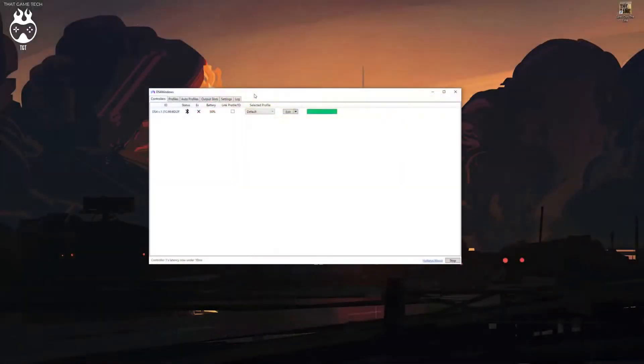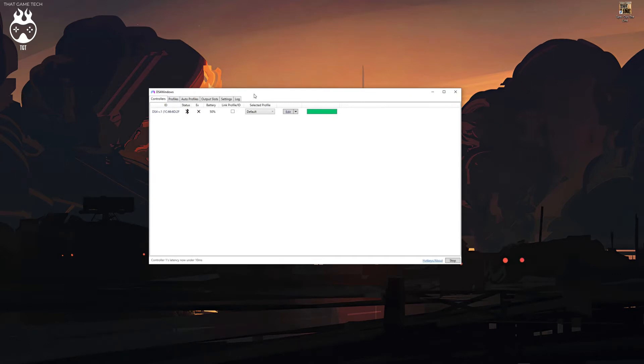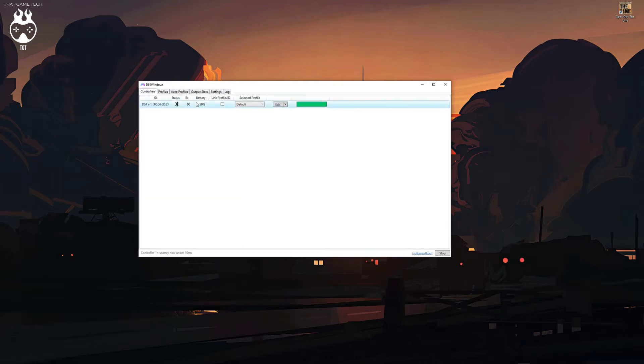The software you're going to need is called DS4 Windows by Ryachan. This is the version you need to run motion controls because it lets you use gyroscope and motion controls over Bluetooth. It's pretty simple software — it runs without issues if you follow the steps properly. You can also customize the LED lights on the DualShock 4, remap buttons, and all kinds of stuff. Pretty great software.